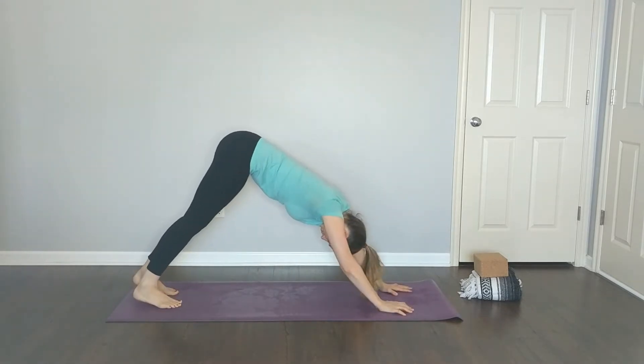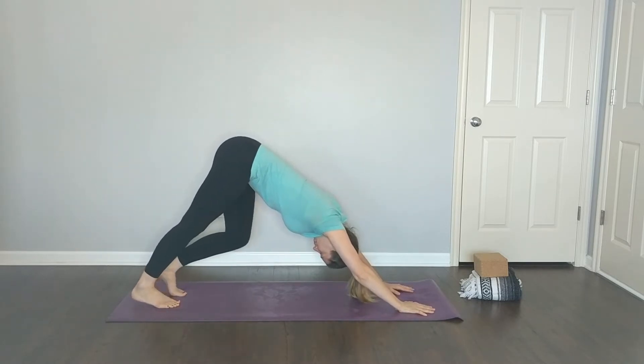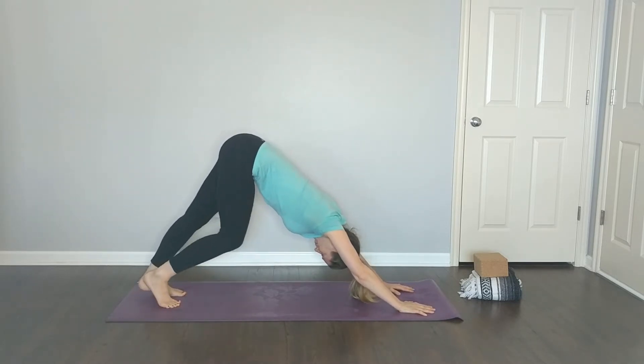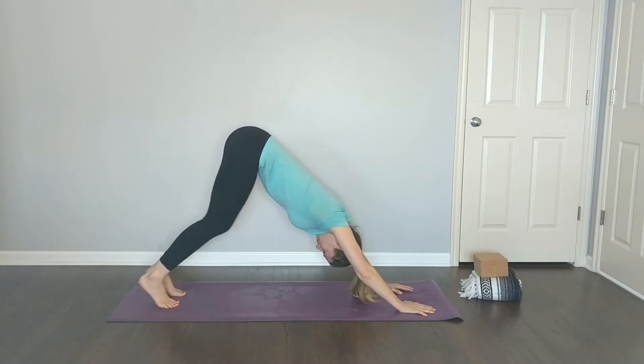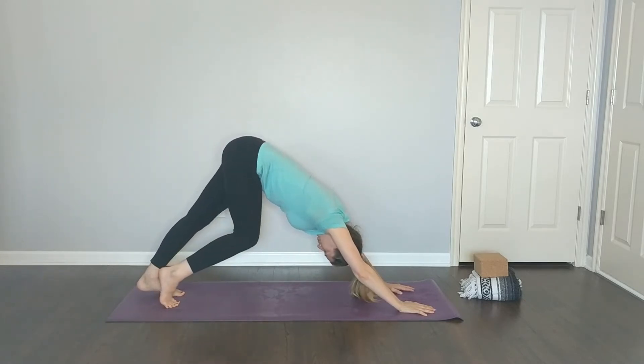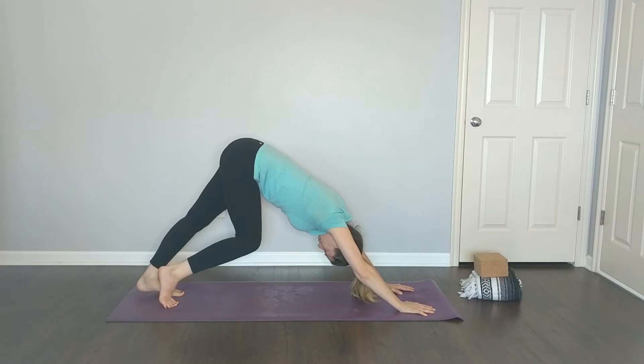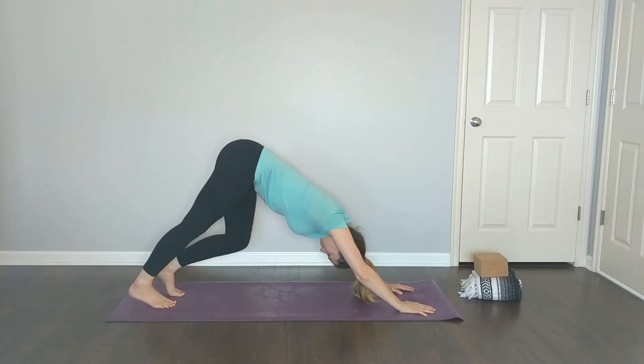Take a minute here to gently pedal out your legs — walk the dog, as they say. Bring one heel closer to the mat than the other, practicing pressing through the heels, just warming up your ankles a little bit. Then come to stillness.